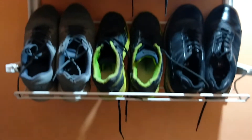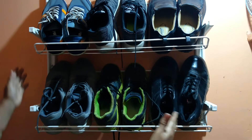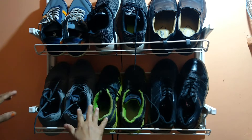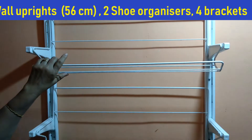This is one more wall space which was never used. Here again we have made use of the Algot storage organizer. This being a passage, only a small space of the wall could be utilized, and hence the small Algot. Here we have made a small shoe organizer for all those extra pairs of shoes which did not have a place in our regular shoe shelf.